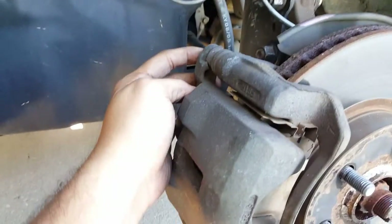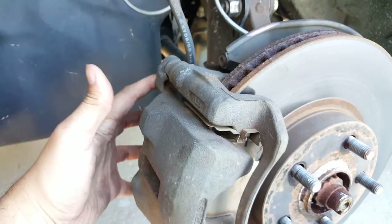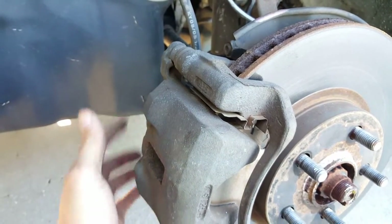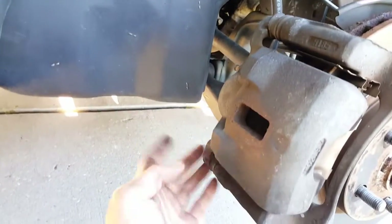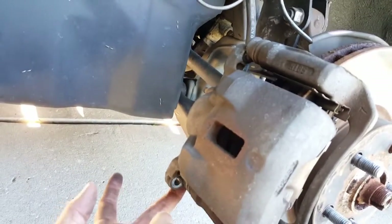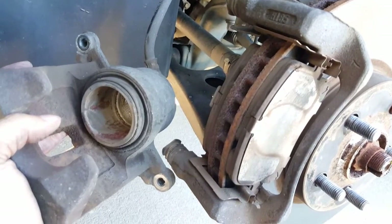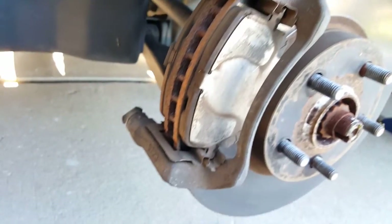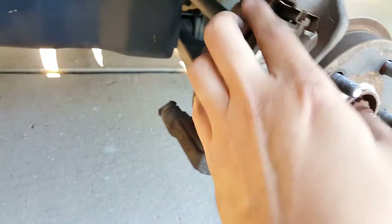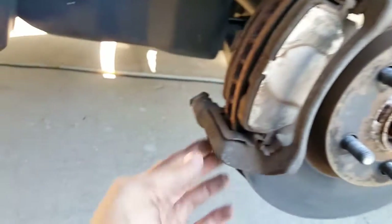So just get a screwdriver, pull back on it, and it'll loosen up. Then loosen these two bolts — on this car they're 14 millimeter. Just to show you how easy it is to take off with those bolts out — look, one finger. Didn't have to beat it off or anything, because I took that screwdriver and pressed it in between here and pushed the piston back before I even took it off. That's going to make your life a whole lot easier and you won't ruin anything.